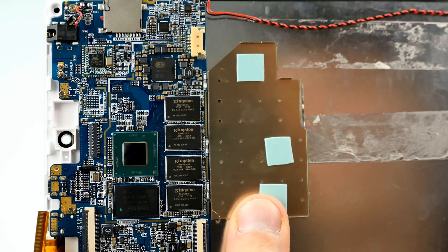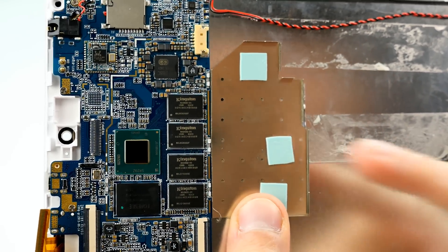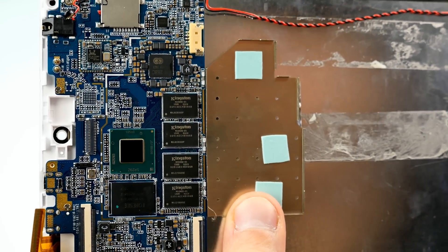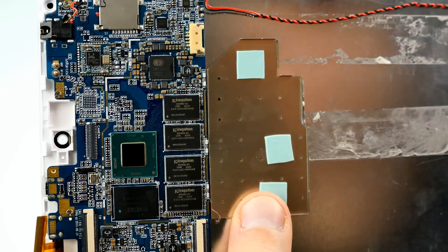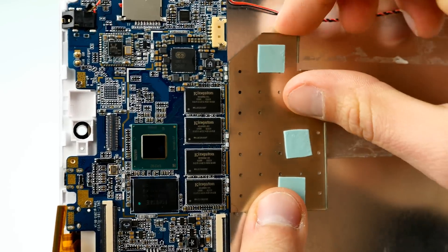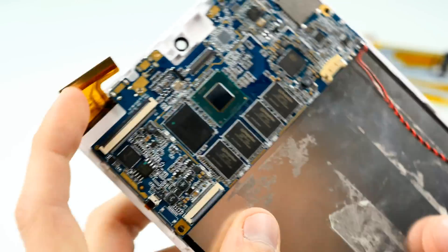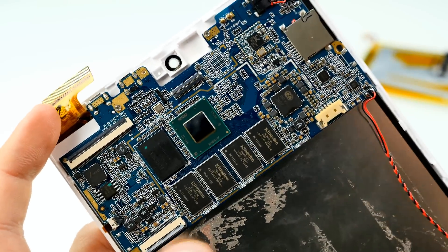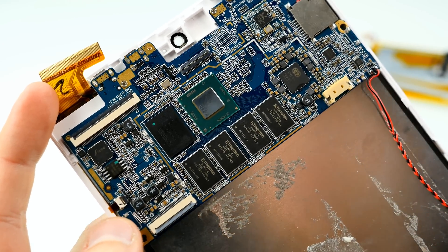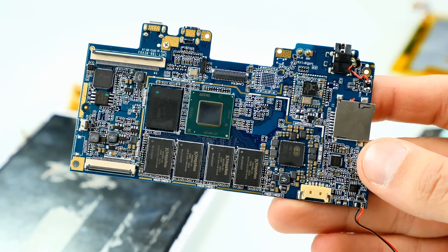The EMI shield also doubles as the heatsink — you can see the thermal pads underneath. It looks completely different from a desktop CPU. It's soldered to the motherboard so you can't easily replace it, but for a $100 tablet, the heat dissipation is impressive — just a thermal pad and the EMI shield is all you need to keep it cool. Now let's remove the motherboard and check out the other side. I need to detach the buttons and the speaker, which is soldered to the main board.